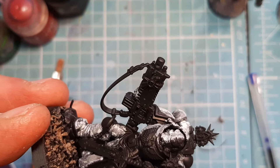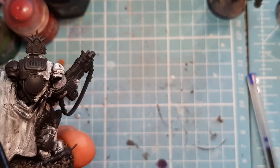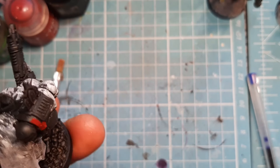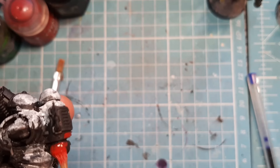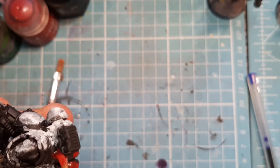Next, I've added some of this to the wet palette and I'm going to come in with some Khorne Red and start doing the chapter colours for the other side. I'm not going to show you all of this on camera, just a little bit, and then I'll go off camera and do the rest.